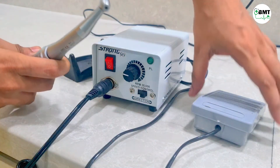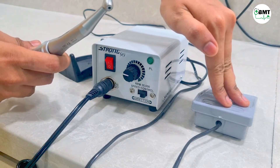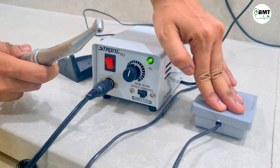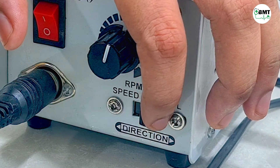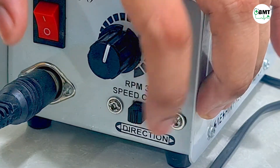To operate in the other mode — through the foot switch — you press the foot switch and only then will the motor operate. You can increase the speed using this control. In this way, speed is increased. You can also change the direction of drilling, which may be clockwise or anticlockwise, and you can change it from this switch.